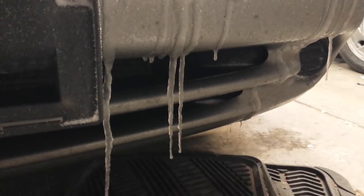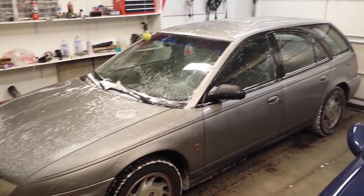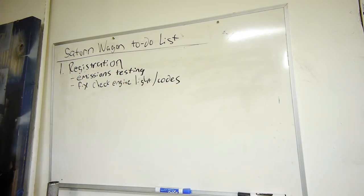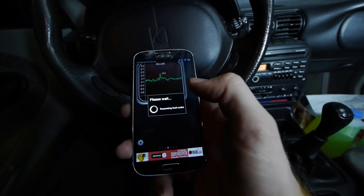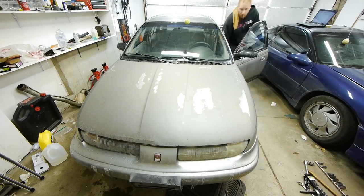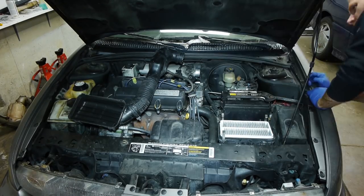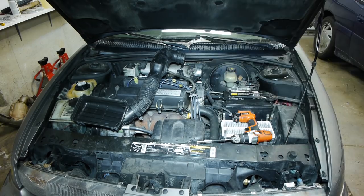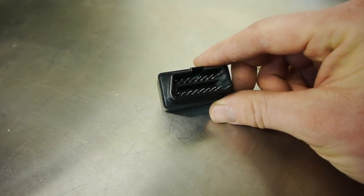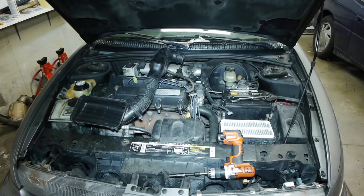We got this thing back in the garage and it's time to make a list. Priority number one is getting it registered, which I can't do without getting emissions done first, which means it can't have a check engine light or it will fail. It currently has three codes: P0500, which is the vehicle speed sensor, and P0405 and P1404, which are a faulty EGR valve. I cleared the codes and the speed sensor stayed off, but the EGR codes came back right away. I'm using this little $10 Bluetooth engine code reader from Amazon.